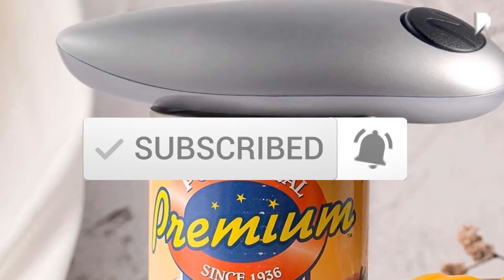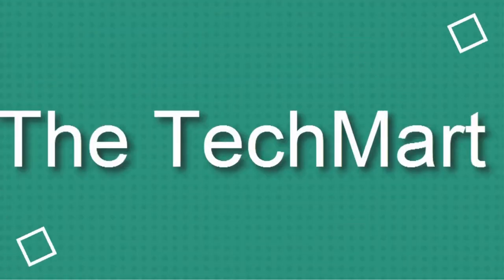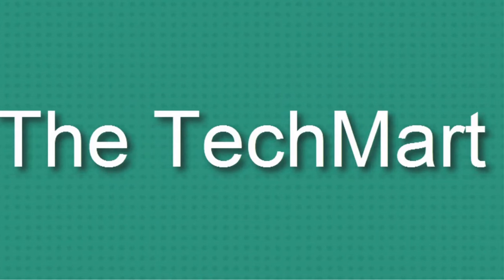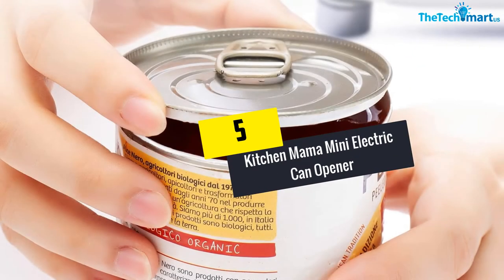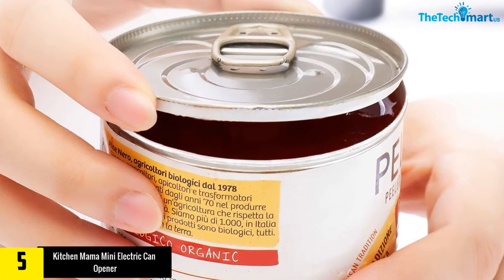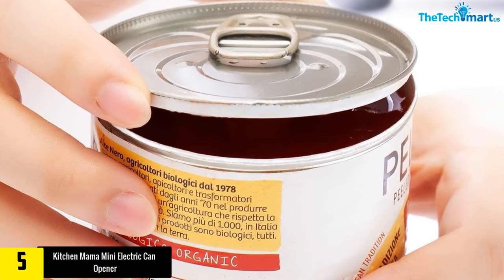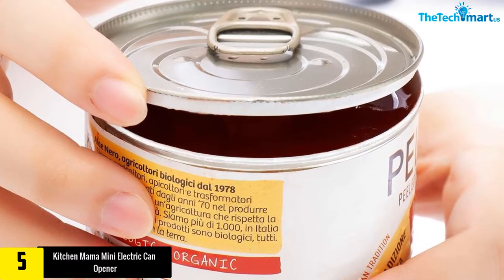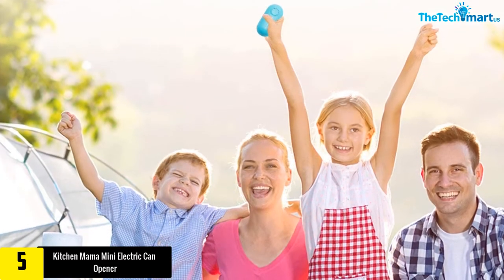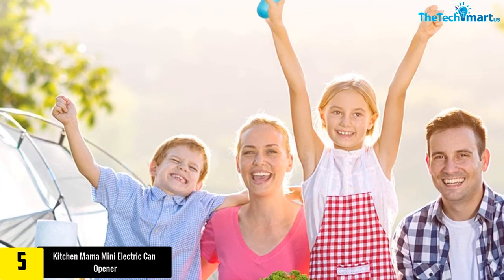Let's get started with the video. Starting at number 5, we have the Kitchen Mama Mini Electric Can Opener. Can openers do not have to be large to get large cans opened. Two double-A batteries supply the power you need, so you can use it at the park, beach, or on camping trips.